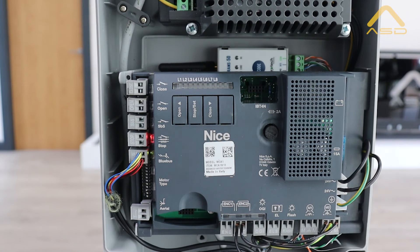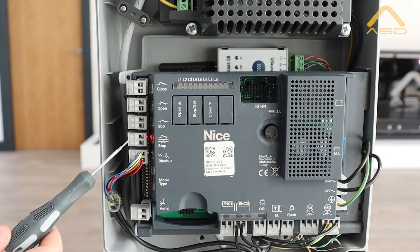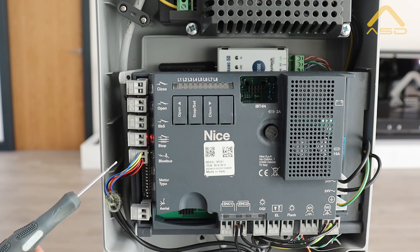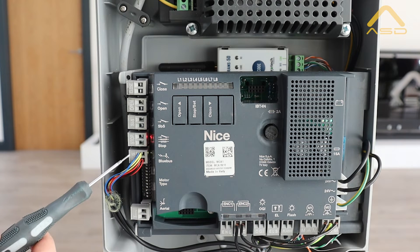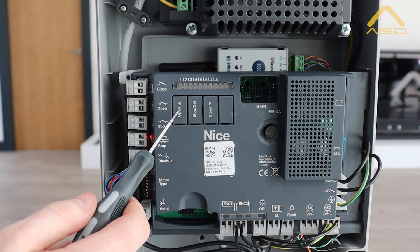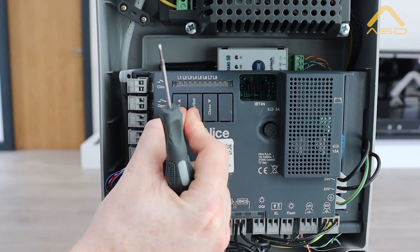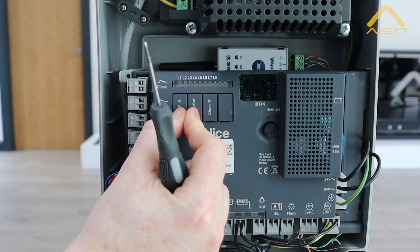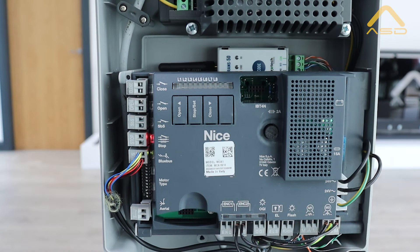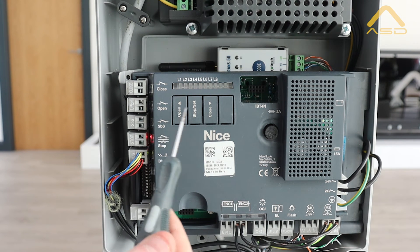At this point, if you want to add any additional safety devices such as photo cells or safety edges, either using the stop input for resistive edges or the bus input for any Nice blue bus photo cells, just wire these in. Every time you add an accessory to the board, make sure to do a blue bus learn. Press and hold open and stop together - you'll see L1 and L2 flash briefly as the board learns any newly connected devices. Then ensure you do another test: try an open cycle and make sure the gates open as intended.